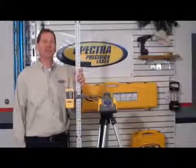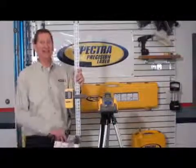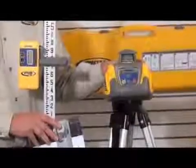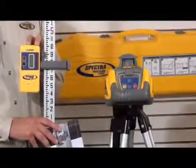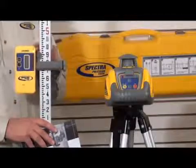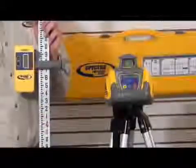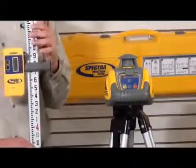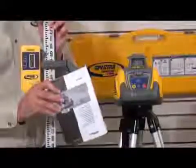Let's take a look at the Spectra Precision LL100 kit, otherwise known as the Leveling Crew in a Case. The kit includes the LL100 automatic self-leveling laser plus a standard tripod. Also included is the Spectra HR320 receiver and rod clamp. Also included is a 10-foot grade rod that can be ordered in inches or tenths. This comes with a cover. Batteries are included for both the laser and the receiver, plus the user's guide.